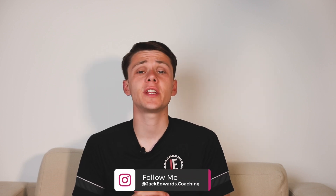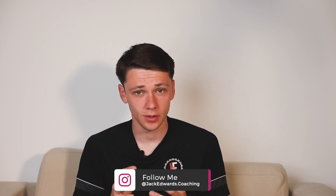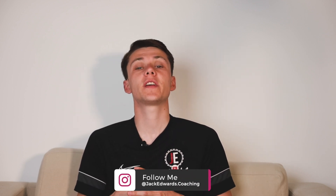Hi guys, it's Jack Edwards and in today's video we're going to be focusing on improving your players' dribbling. Before we get into this week's video, make sure to leave us a like and subscribe.